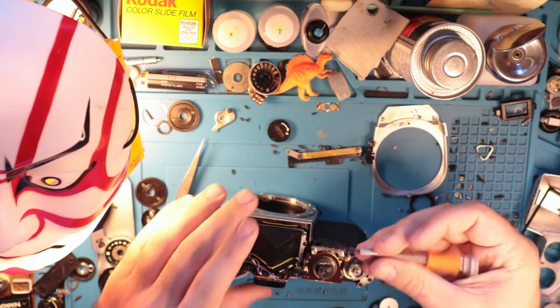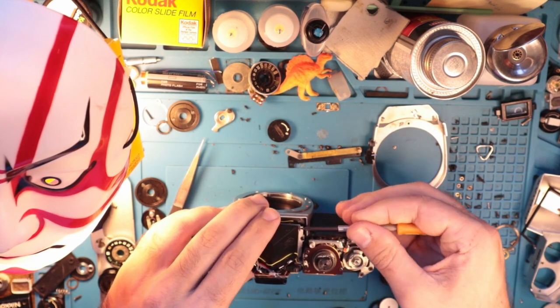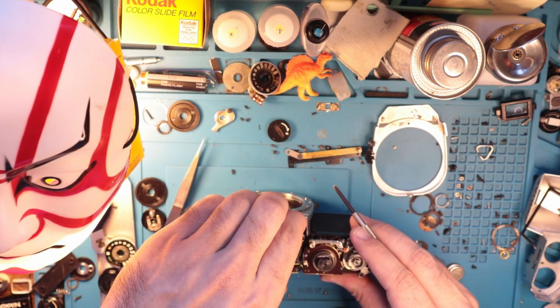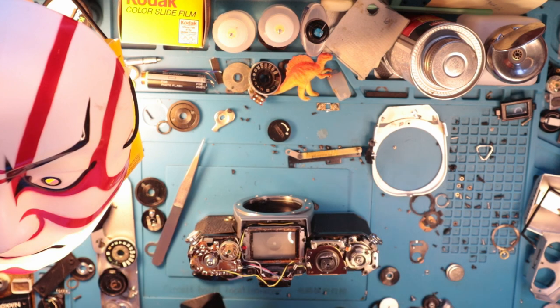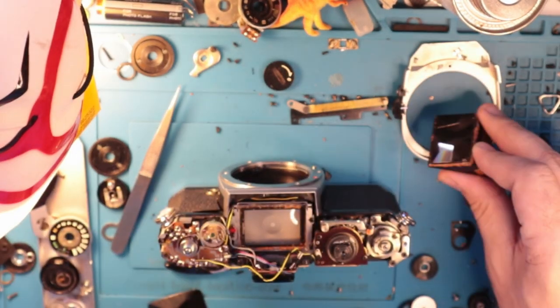What we're going to do now is just clean out the focus screen because there was some gunk in there. It is working, so that is good — there's power to the camera. I hope that this was helpful. I know it's kind of a little bit discordant — there was a lot of different thoughts. These bumpers in here just get chewed up. There was a lot going on, so thank you for sticking with it.